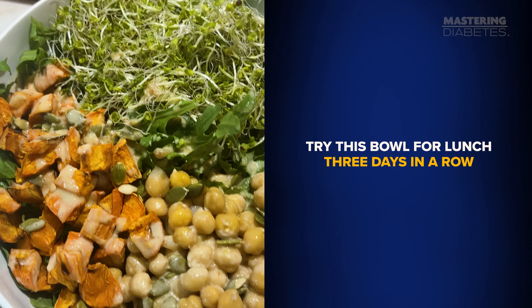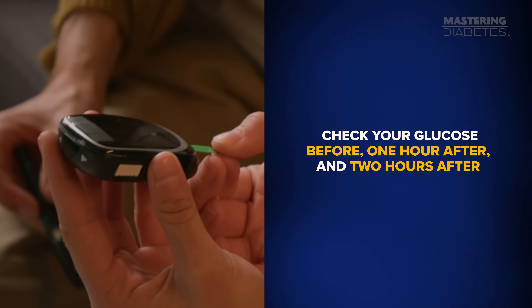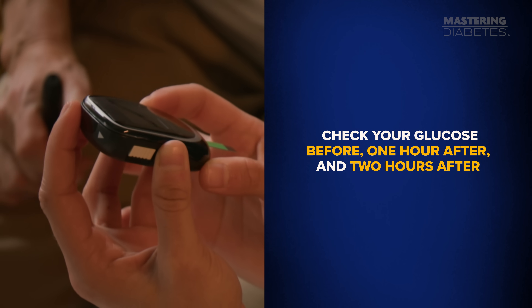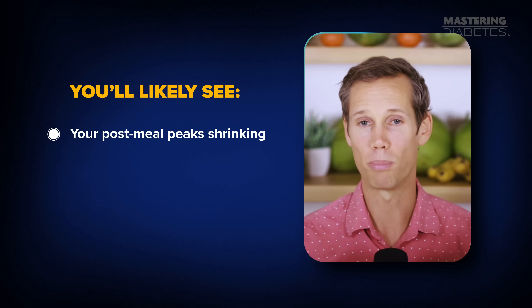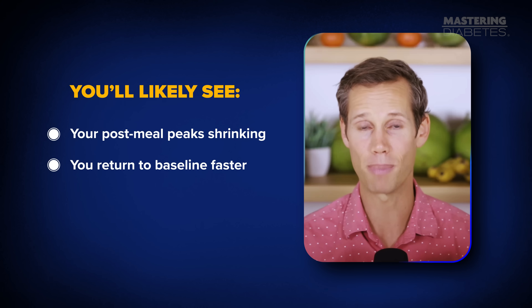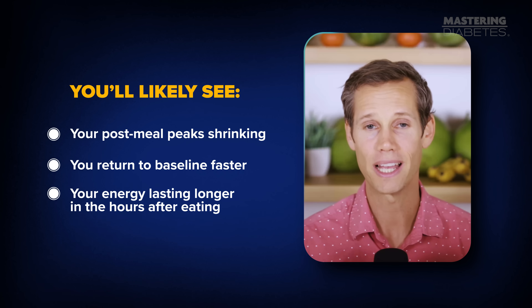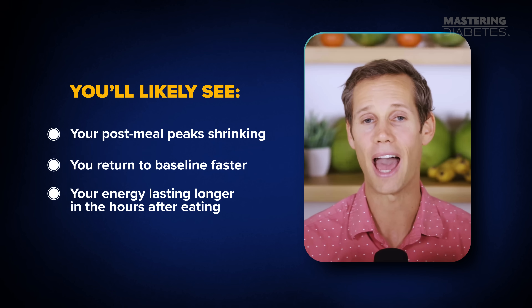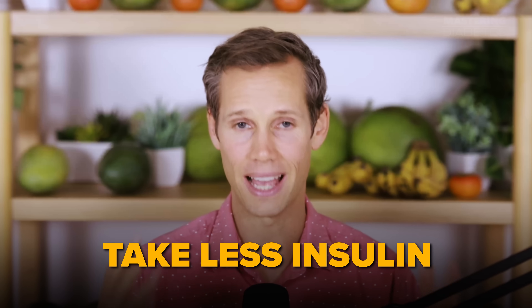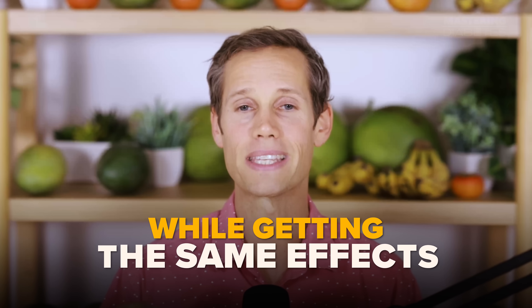Try this bowl for lunch three days in a row. Check your glucose before, one hour after, and two hours after. You'll likely see your post-meal peaks shrinking, your return to baseline getting faster, and your energy lasting longer in the hours after eating. That's what improving insulin sensitivity feels like. And over time, you'll be able to eat more carbs and take less insulin while getting the same effects.